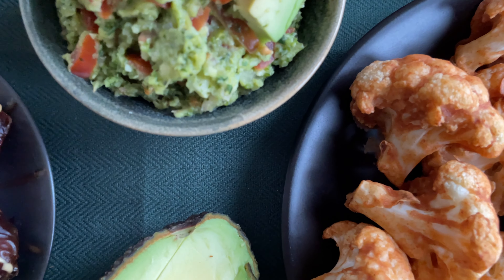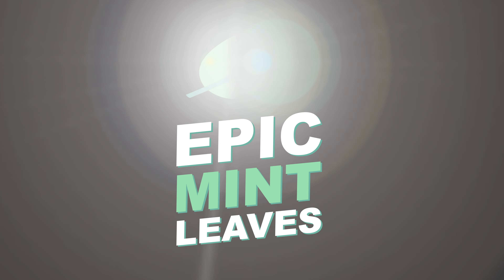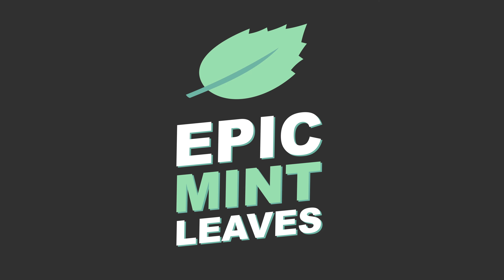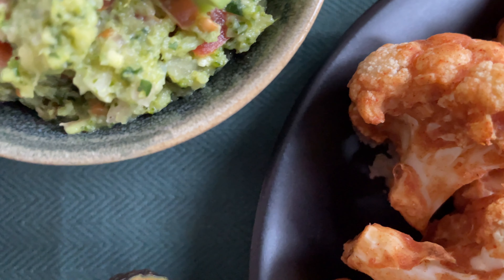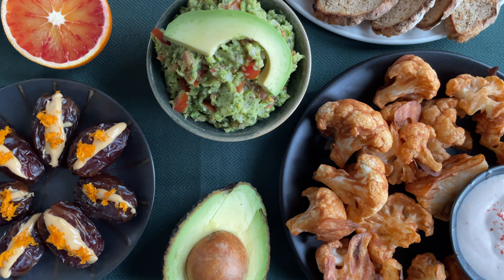Welcome to Epic Mint Leaves, your channel for delicious whole food plant-based recipes. Today we want to make three quick and easy plant-based snacks that taste super delicious and are perfect for any party.